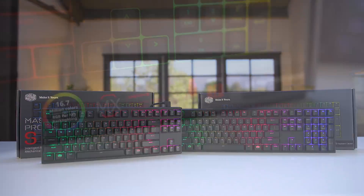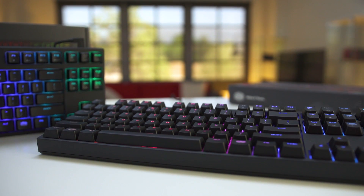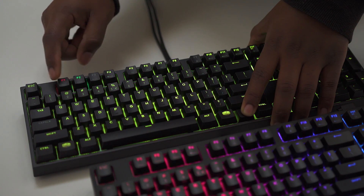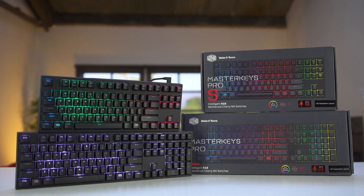Cooler Master's MasterKeys Pro series of keyboards offer 16.7 million color RGB, genuine Cherry switches, a variety of sizes, as well as surface-mounted controls allowing full customization without the need for standalone software. Learn more by following the link down below.